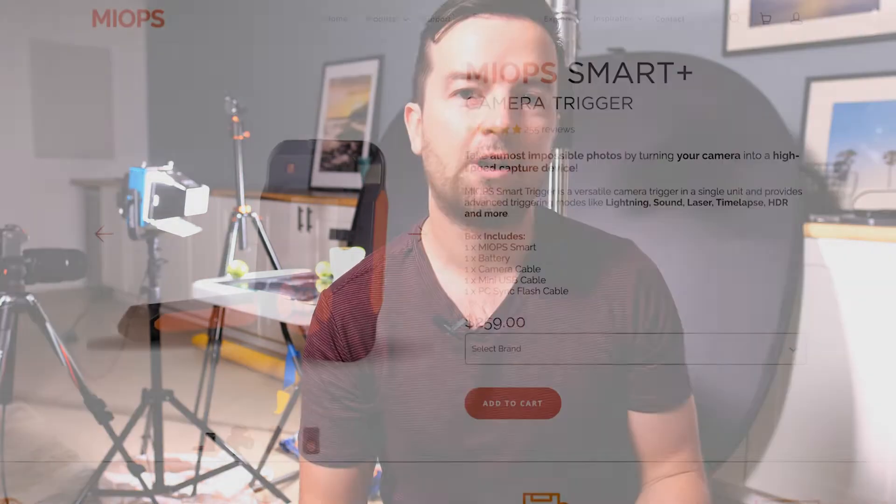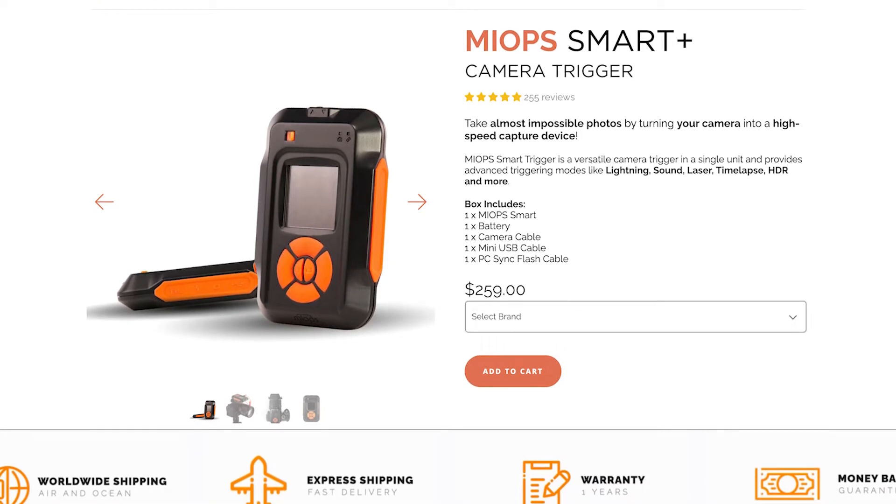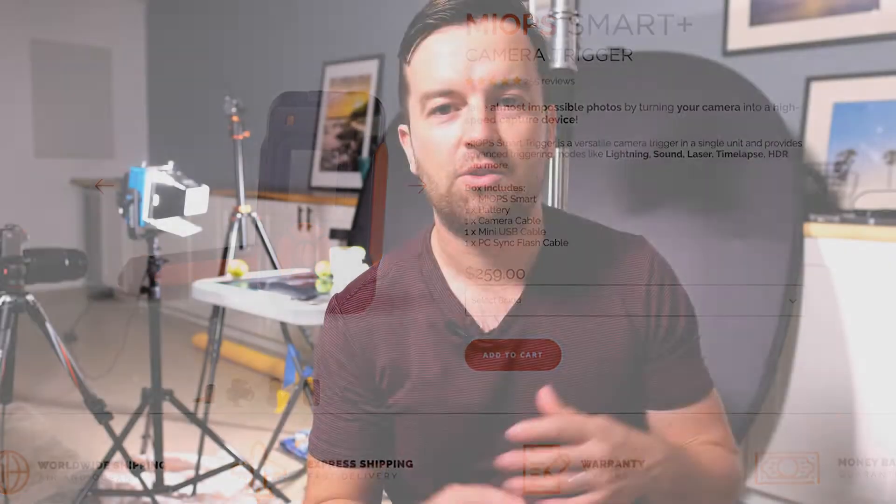Today I want to talk about the MyOps Smart Remote Trigger that MyOps sent me. Like all of my reviews on this channel, I make sure I can give honest feedback and I only make videos like this one if I actually enjoy using the product and would like to suggest it to my photography students and whoever's watching.